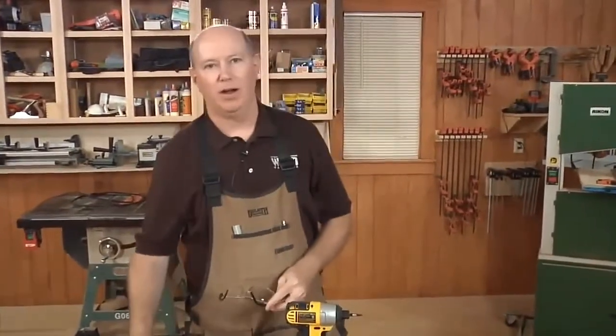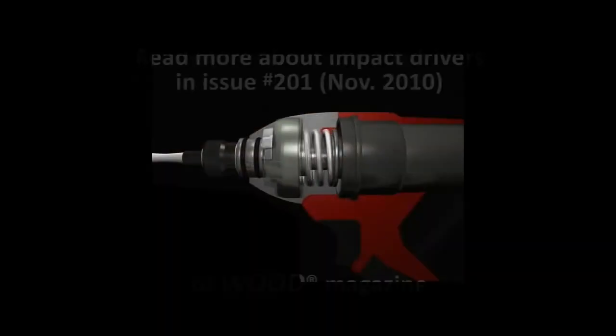So that's an impact driver. It'll never really fully replace your cordless drill — you'll still need the drill for drilling. But it's a good tool for driving screws as well. An impact driver is just a good supplemental tool to add to your cordless line.